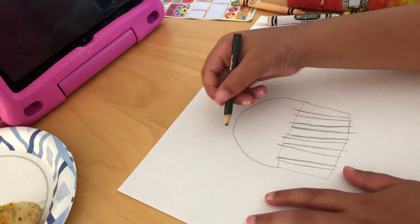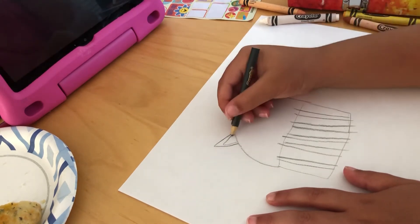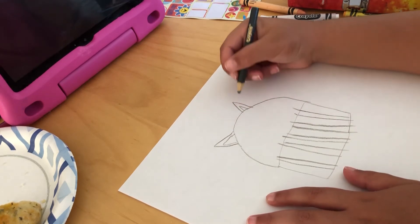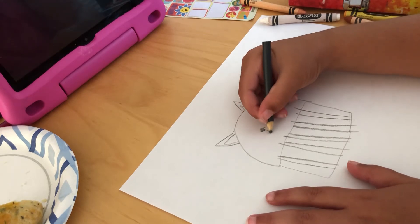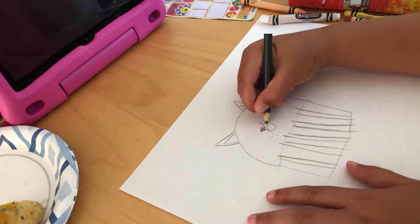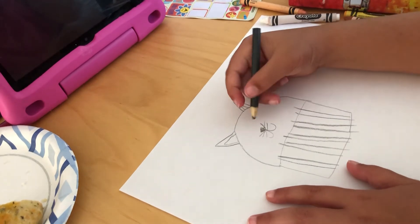Next, I could draw some cat ears — smaller inside. Then we need to make a cat nose. And we also need to make its mouth and its whiskers. So cute.